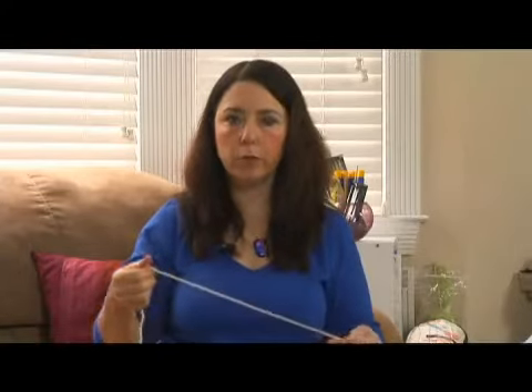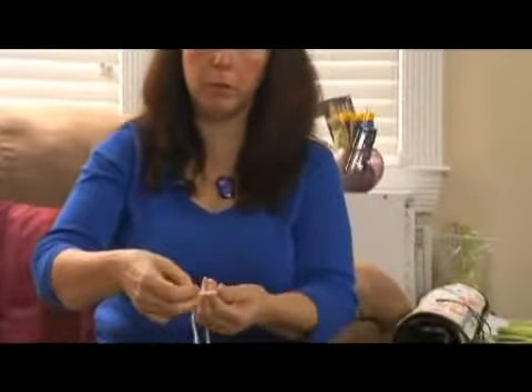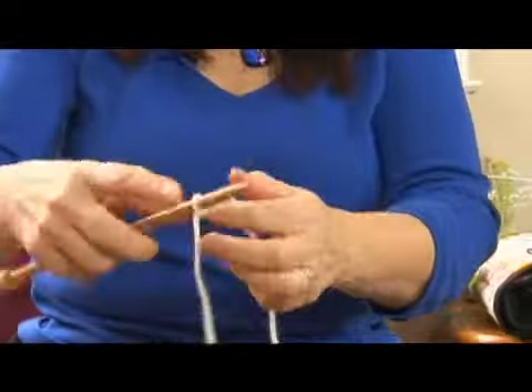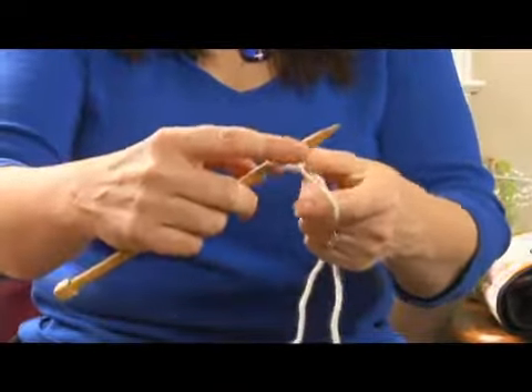So now we're going to knit our four inch wide scarf and put the steps together the way we just ran through them. We're going to make our slip knot — there's our first stitch. Get that snug on the needle and using our long tail cast on, we're going to cast on our stitches.